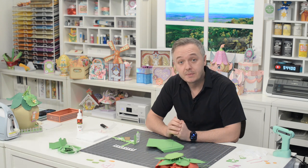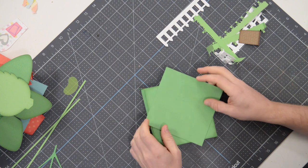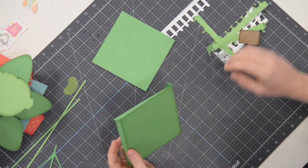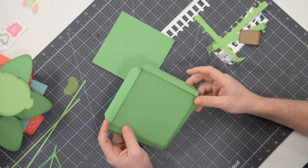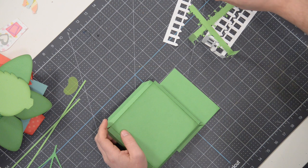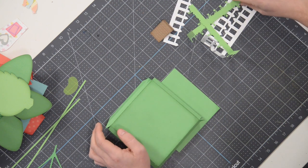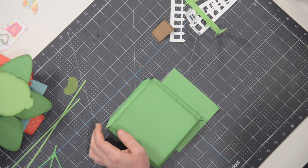Hey everyone, Leo with DreamingTree and welcome to the assembly video for our strawberry house. I've got all of my pieces cut out as should you and we're just going to hop right into it. We're going to start with the base, which I have here in front of me. We have this piece which is the bottom, and then we have a cute little fence, a little walkway and some flowers to go around the entire perimeter.